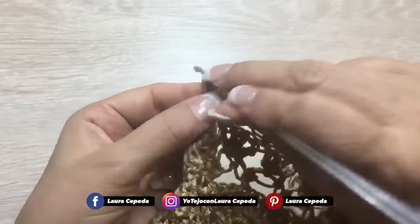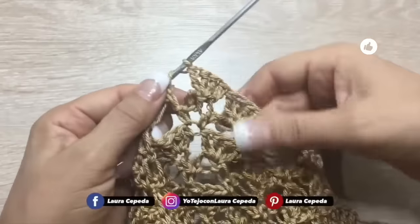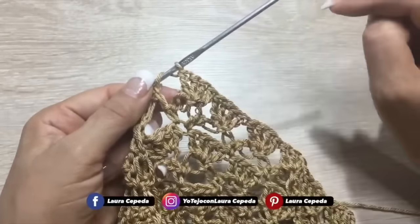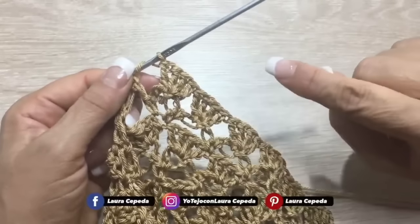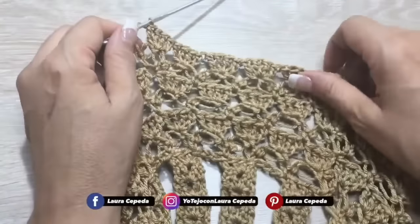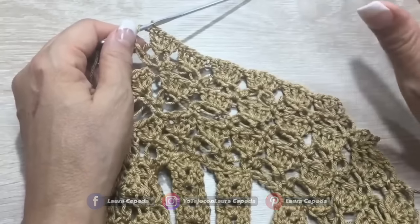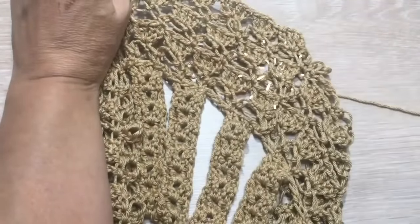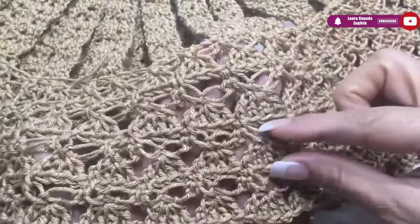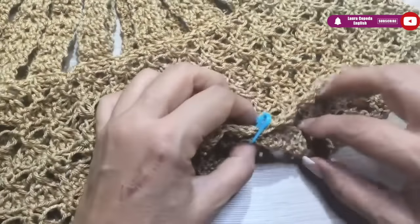Over each Solomon's knot we are going to make one segment like this one. This is the Solomon where we increased. We will have five series, and remember we only have one row where we increased. But if you feel you need to increase more for the size you are making, you can make a second row of Solomon's where you increase. At the end my model tried it on and I just made four series, because counting the rows of the neck these rows are enough to divide the armhole.